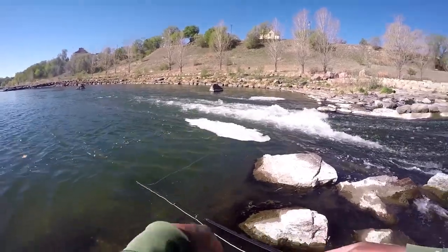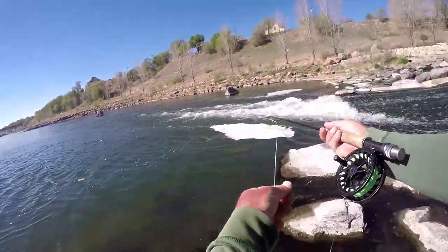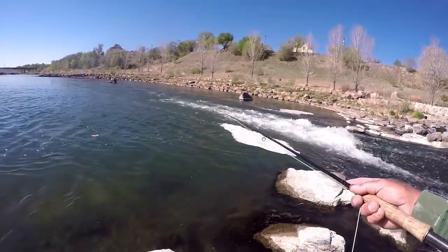I'd like to imagine my fly being out there in the current, but that's probably not where it's really at, so we'll throw it there.